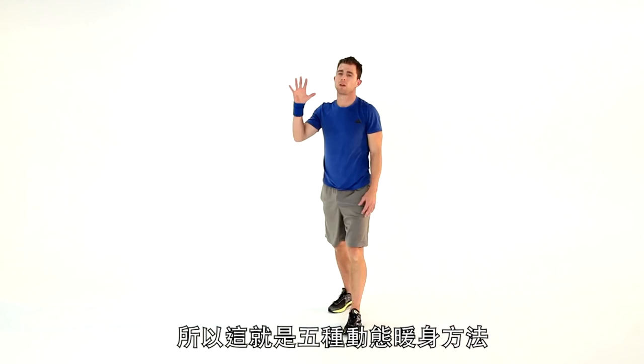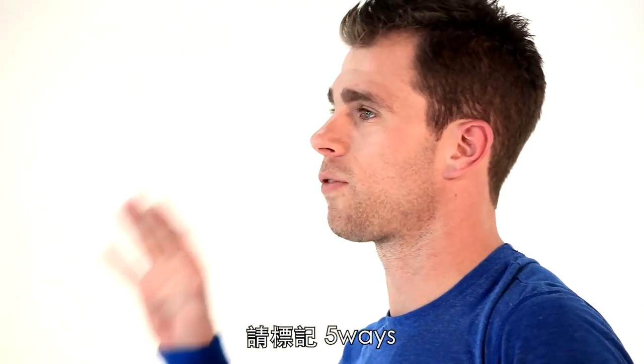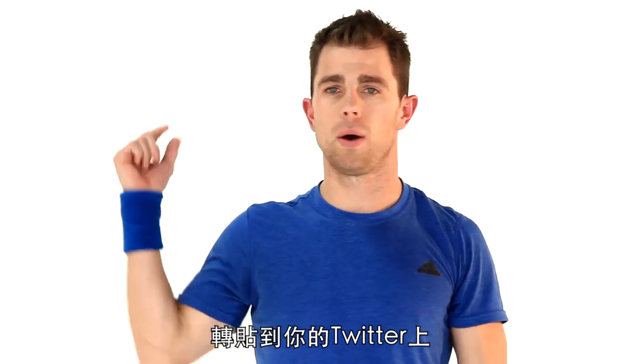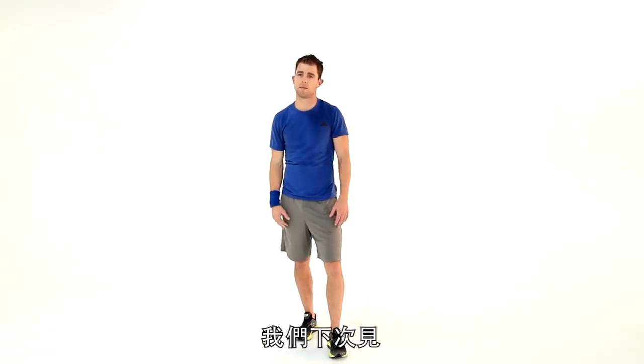So guys, that's five ways to a dynamic warm-up. Remember, always, always, always warm up. Hashtag it, guys — five ways. I'm Chris Skywalker. Post it on Twitter, post it on Facebook, comment beneath me. I'll see you guys next time — have a great workout.